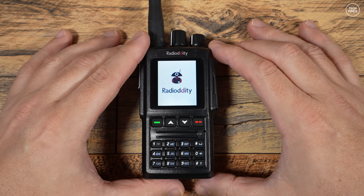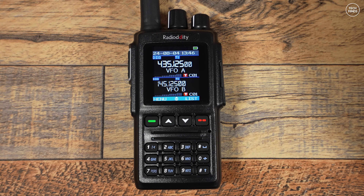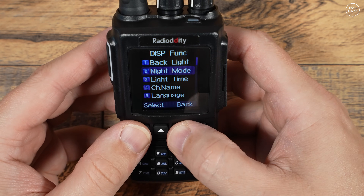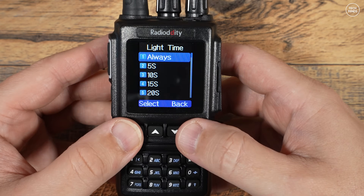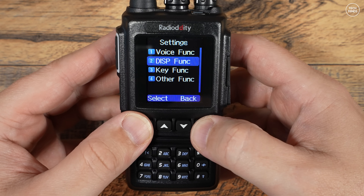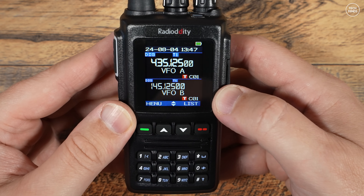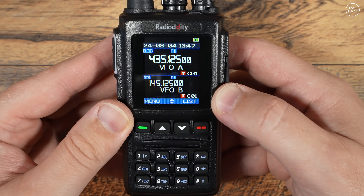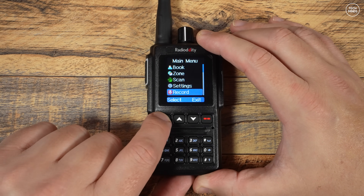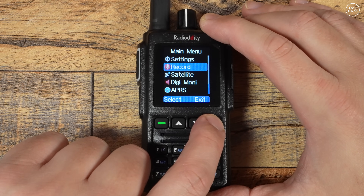The portrait-style screen with its black background makes text stand out and easily readable. Two VFOs are shown on the display functioning at the same time, but you can turn off the lower sub-VFO (VFO B) in the menu settings. I like to set the backlight to always on and turn off the beep sounds, though there are a few options. A cool feature is the ability to record all incoming and outgoing transmissions — just go into the record setting and set it to on.